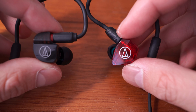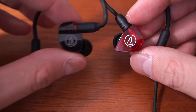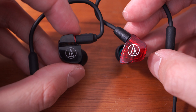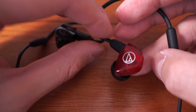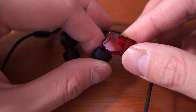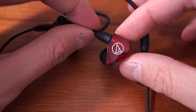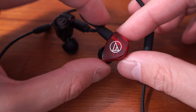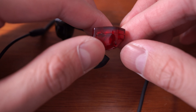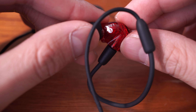Audio-Technica has switched to the new design they've gone with on all of their new earphones — this kind of angular but surprisingly comfortable earpiece design. They've gone with a red translucent shell; I believe this is the only color you can get the LS200 in. Personally I would have preferred a darker blood red, but this is all right, and I do like the translucency which really lets you see what's going on with the balanced armature drivers.